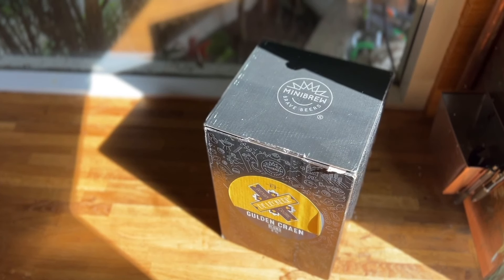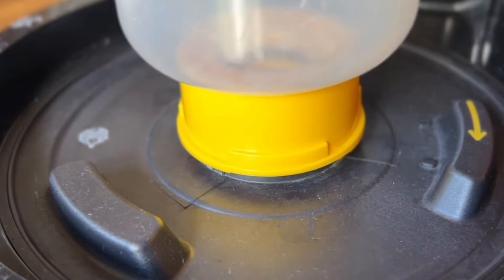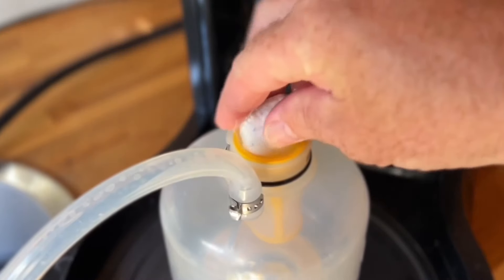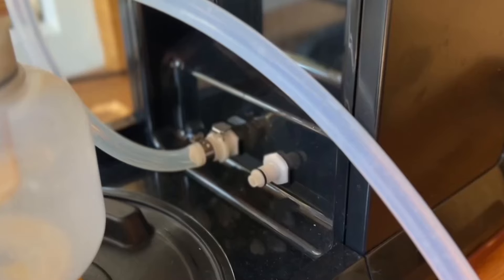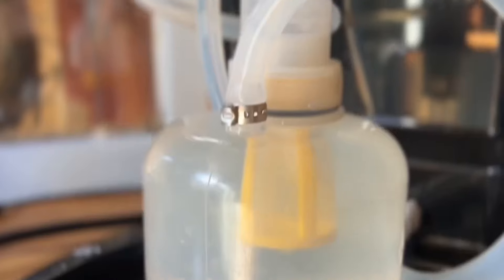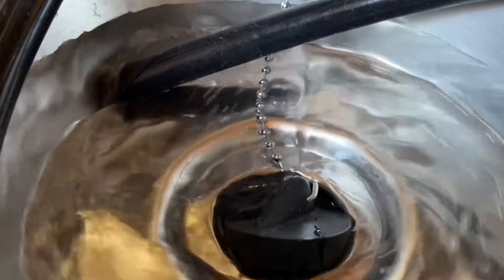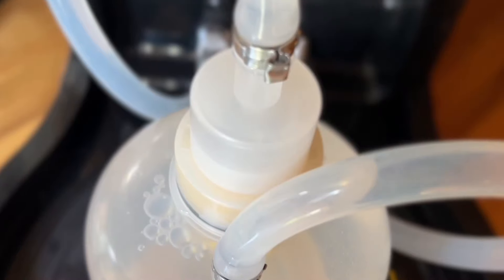I'd already got a refund at this stage, so I called MiniBrew and said this has arrived. They said to check the date on it because it didn't fit with their postal records — and it turns out it's about a month out of date. I looked in the support groups and lots of people have brewed with slightly out-of-date kits and said it's absolutely fine, so this is like a free brew — I'm going to go for it.